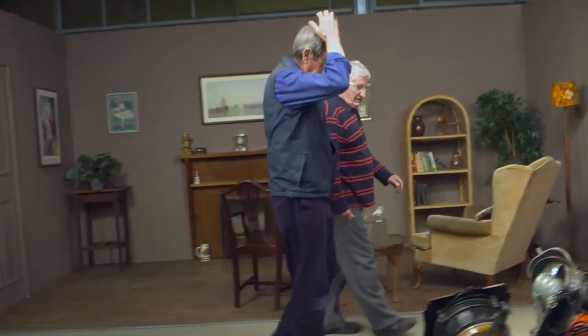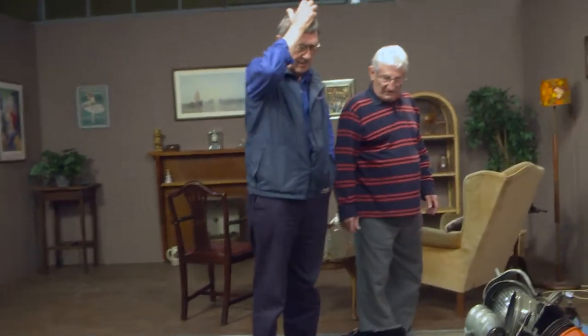So here we go Alan, look at this lot. Takes you back doesn't it? It does indeed, yes. That is the familiar kit really.